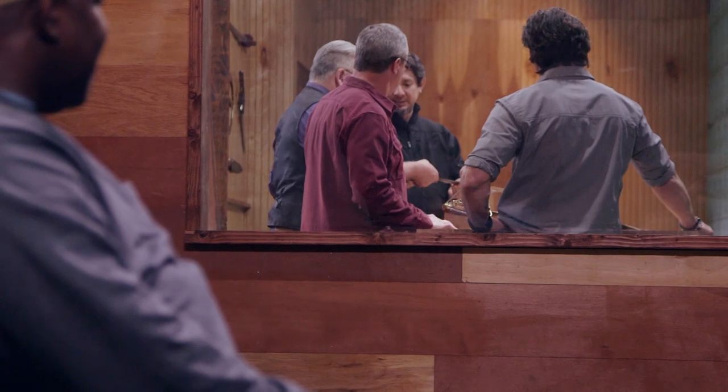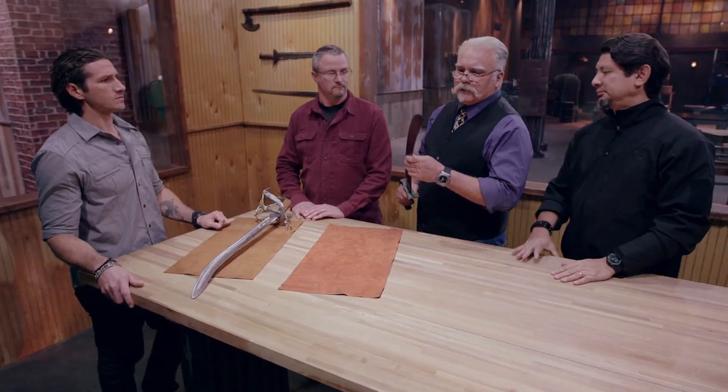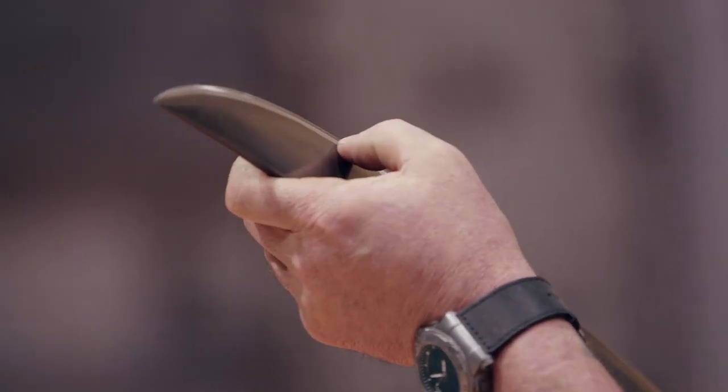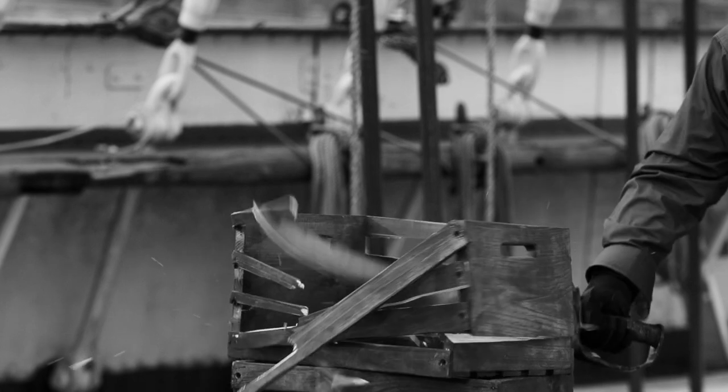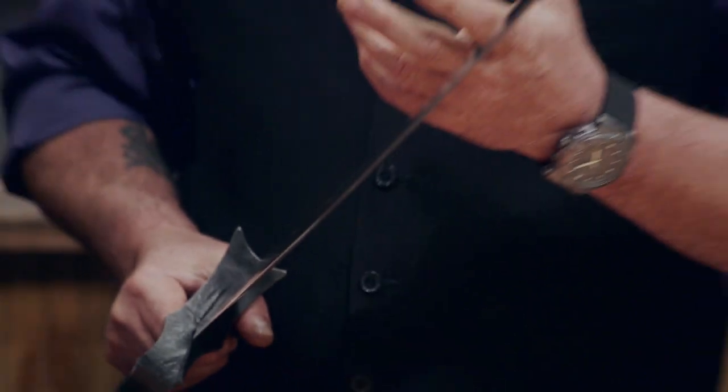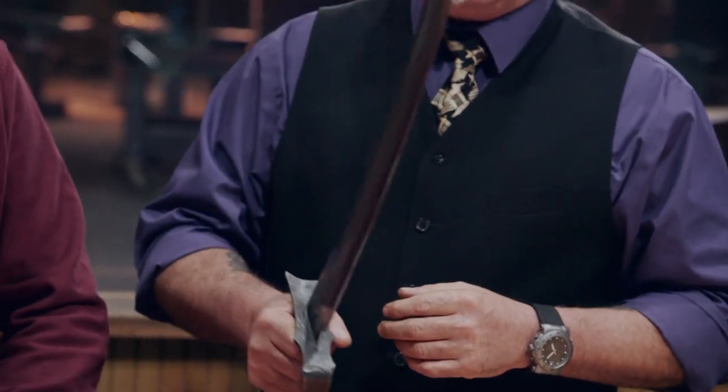Dave. Well, in the strength test, you can see that we wound up with multiple chips in the blade. But in general, it held up very well. It's got a lot of weight, so sure, it's gonna smash through those boxes. And it actually wound up cutting through a lot of that wood, so that tells me it's a good cutter. But the blade's heavy.